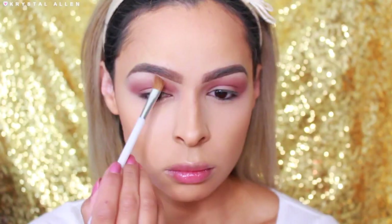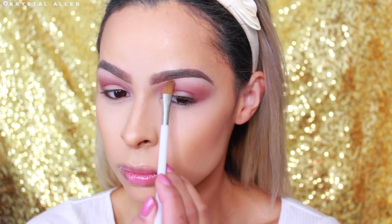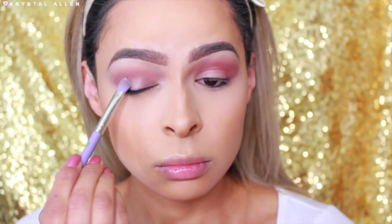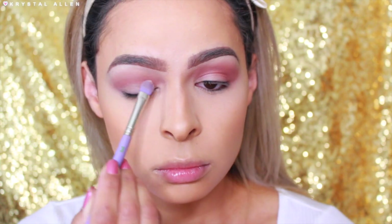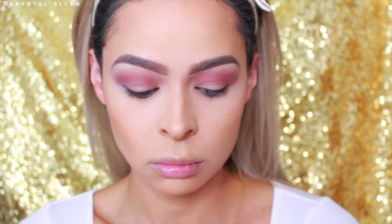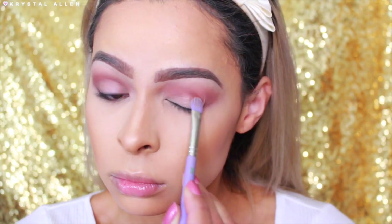Next, we're dipping into Flux, which is the bone shade in the palette, and I'm using that to highlight the brow bone. Then I'm taking my Too Faced Glitter Glue and packing that onto the lids using the Bidallium Tools number 777 brush to apply it.